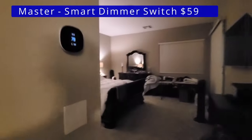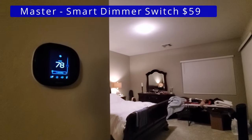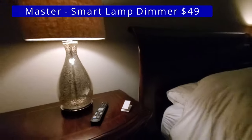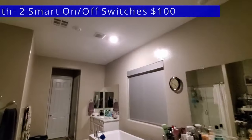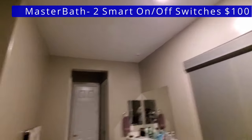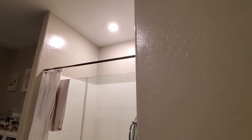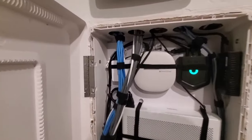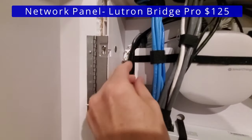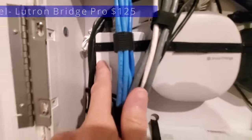In the master bedroom, we have a smart dimmer switch and another plug-in smart dimmer switch for two lights. And lastly, in the master bathroom, we have two smart on and off switches — one controls the light above the shower, and the other controls the one above the tub. To make all of these work together in one ecosystem, you'll need a Lutron bridge connected to your network. Right here we have the Lutron Smart Bridge Pro, which allows up to 75 devices.